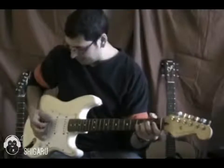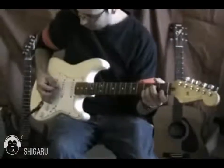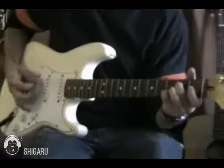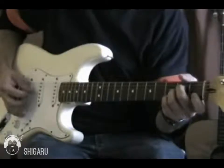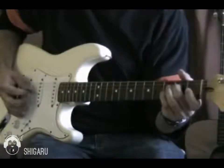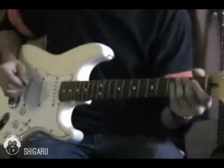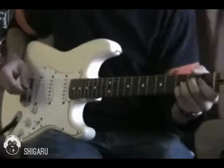This is Street Spirit by Radiohead. It's pretty much like that all the way through. There's not too much you have to do with your fretting hand, luckily. It's all about the picking, really, on this song.